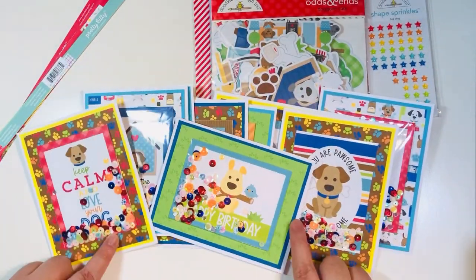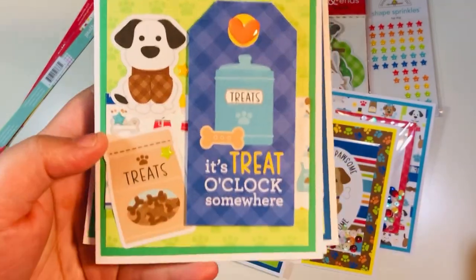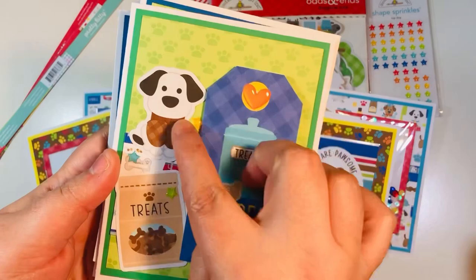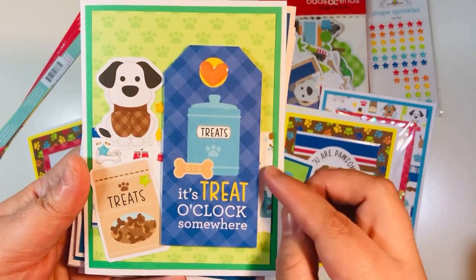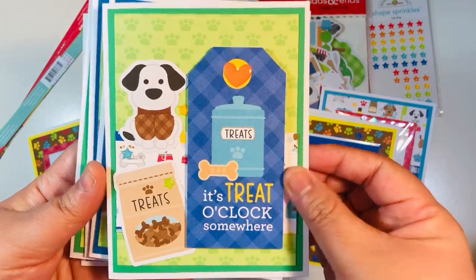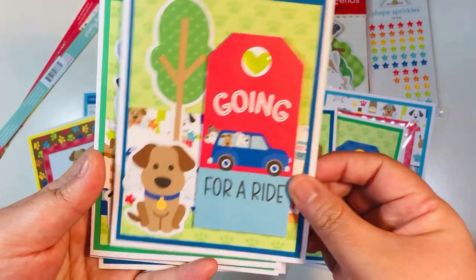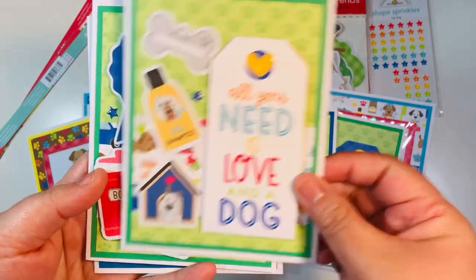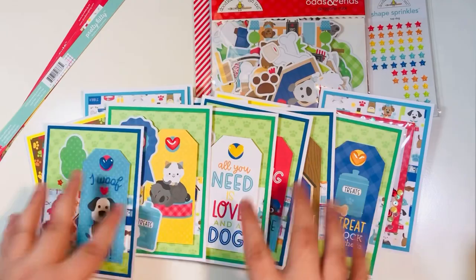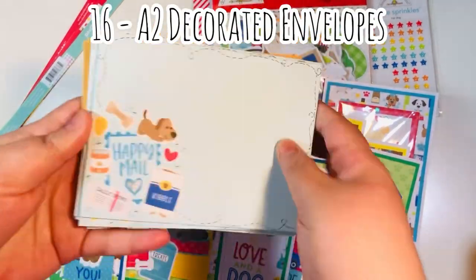I had some little paw print sequins that I'd picked up, so that was cute. Then I made eight A2 size tag and ephemera cards. I included the tags, some of the shape sprinkles — both the stars and the hearts — and some ephemera pieces with a couple of layers. I added some scraps on the inside. Super fun, really cute, bright bold colors — classic colors.